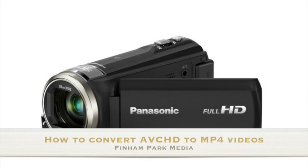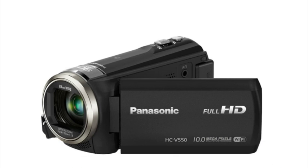This video is about how to convert video when using Panasonic cameras — the 550s, 500s, and 250s. Sometimes people use the wrong settings and record in AVCHD, which you won't be able to use in an editing program on a Mac. On Mac you can only use MP4s, so here's a quick tutorial on how to convert those videos.